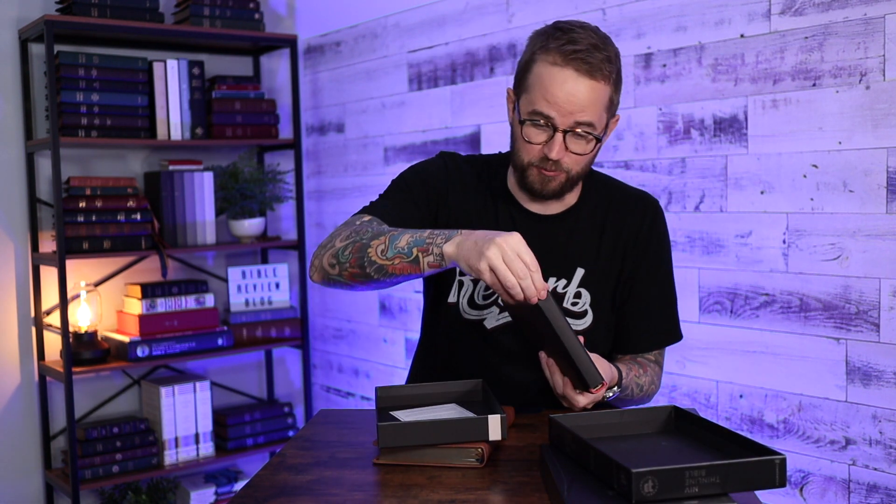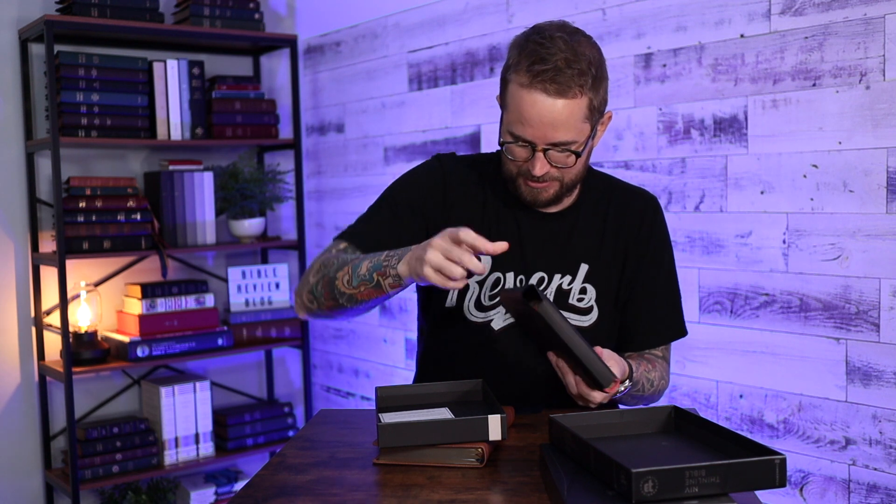If you're familiar with thin line Bibles, if you've ever had a thin line, this ticks all of those boxes and does so in a really nice premium binding with great finishes and touches. Are you ready to see the coral one? I know I am. I think they went a little bit extra on this one. I know the folks at Zondervan were excited about this one. Let's go.